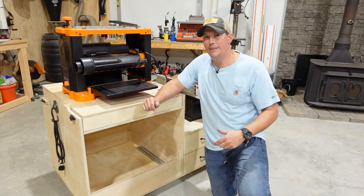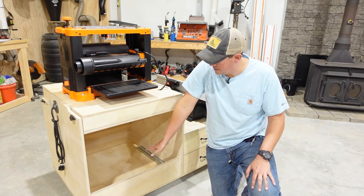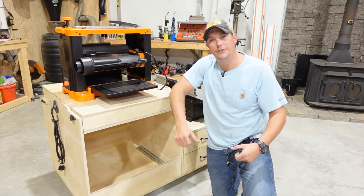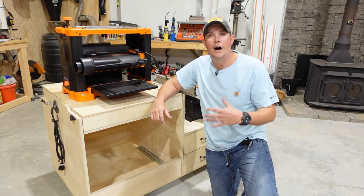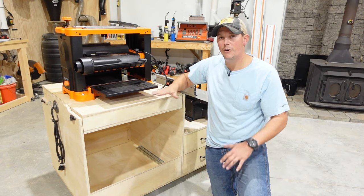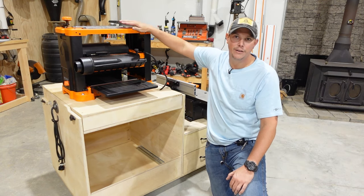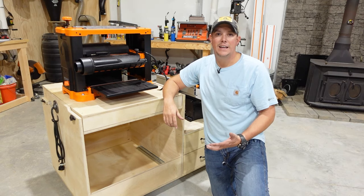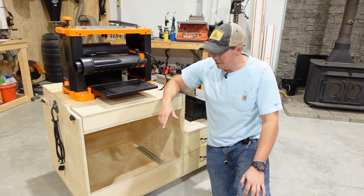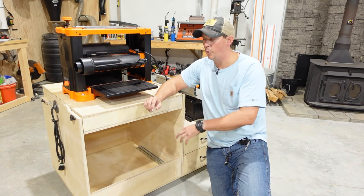Now a lot of guys building a cart like this will put a drawer down in the bottom — that adds some support between the two sides of the cart and also gives you some storage. Unfortunately I wasn't able to do that because of the height I needed this cart to roll under my workbench, and with the height of the planer when it's flipped I just didn't have enough room. So I went a different route and just added some partial sidewalls here to give us that extra support.